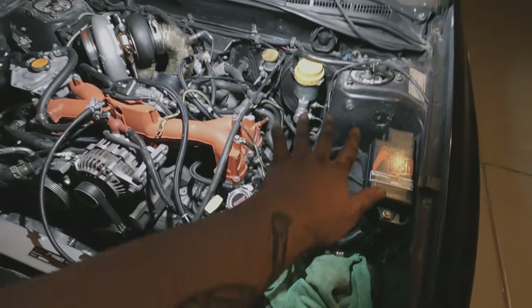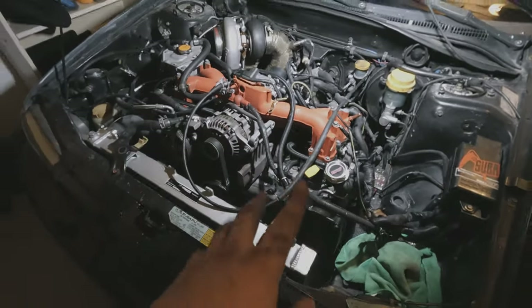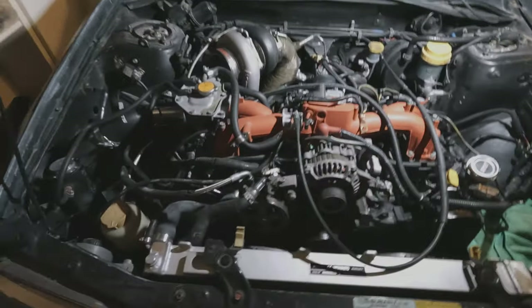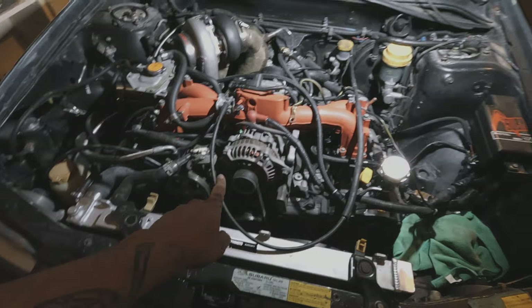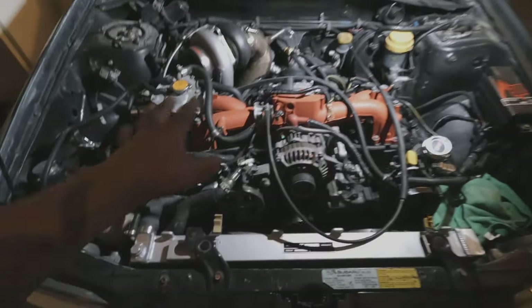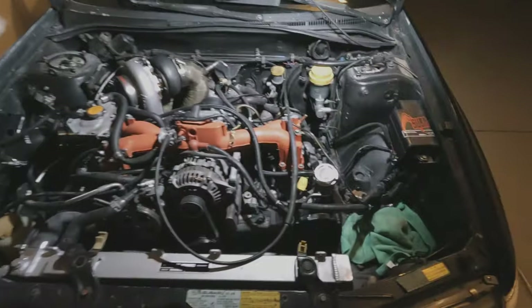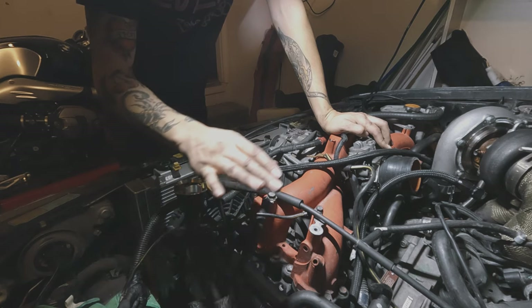I'm also going to do the IEG expansion valve. This is what the engine bay is looking like currently — I cleaned up as much of the wiring as I could. Before I had to start tucking all the wires, it is a mess for sure, but hopefully in a couple of days this will be looking really nice. I'm going to rotate the manifold, put the IEG alternator relocation bracket on, and put the alternator over here. I'm going to start taking pretty much the whole top end apart and record the whole process.